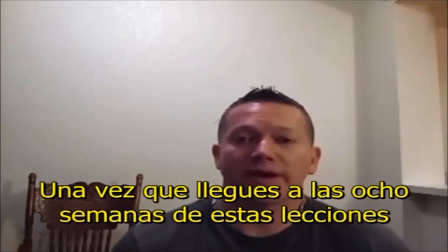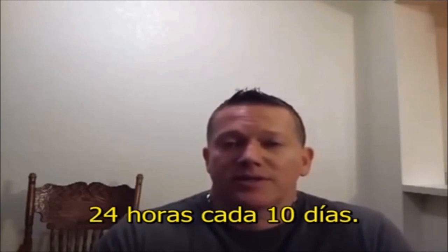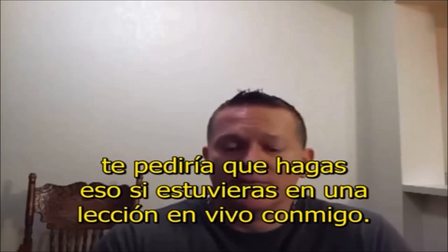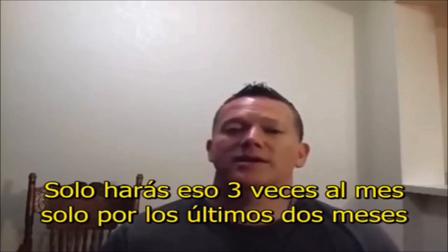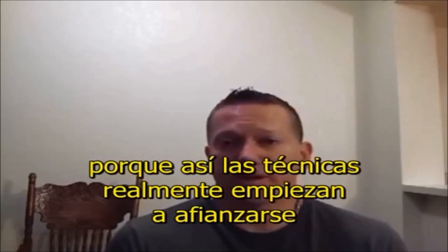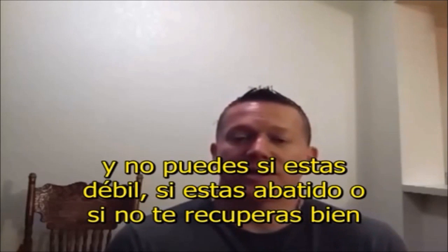Another reminder: once you've gone through eight of these lessons, you really want to start thinking about taking one full day — 24 hours — off the horn every ten days. For the last two months of the course, no buzzing, no pedal tones, no warm-up, three times a month — a total of six times. It just buys you extra insurance and ensures you're recuperating, because the techniques really start to pile on and you can't make gains if you're not recovering.